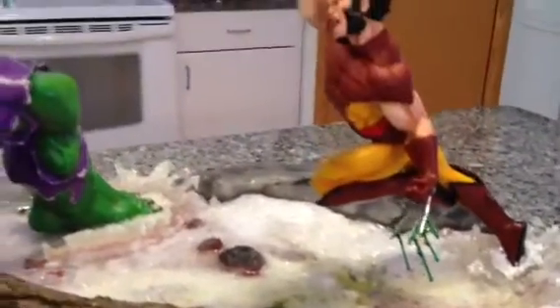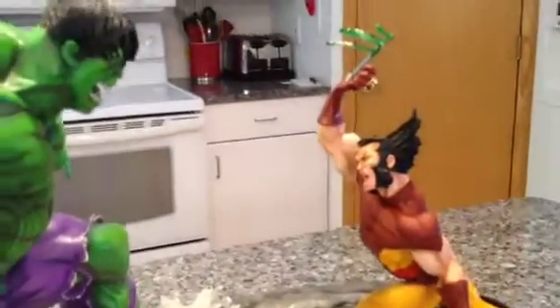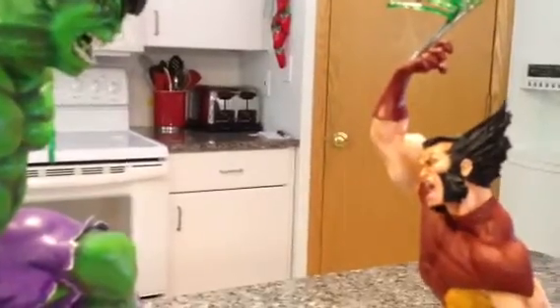I still have the dripping blood off his left hand claws, but the right hand I have posed more in a slashing motion. And then the blood that's coming off that is curved a little bit to show the arc of his arm movement.